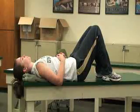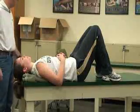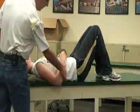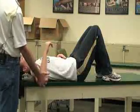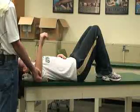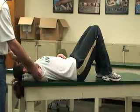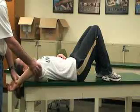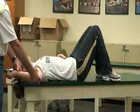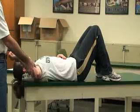Now we're going to do special tests for the glenohumeral joint, first assessing for anterior glenohumeral dislocations. We're going to abduct the patient's arm to about 90 degrees with 90 degrees of elbow flexion — so she's at 90-90. Then we're going to passively externally rotate the arm at that position. If she had an anterior dislocation she would be apprehensive and wouldn't let me go past that point, or we may also see a deformity.